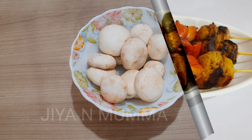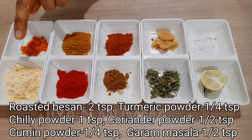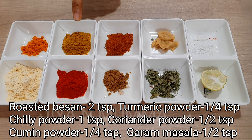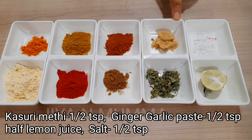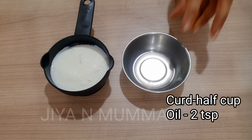Here I have taken 12 numbers of washed mushrooms. These are the ingredients for marinating the mushroom: roasted besan, turmeric powder, chili powder, coriander powder, cumin powder, garam masala, kasuri methi, ginger garlic paste, lemon, salt, curd, and some oil.